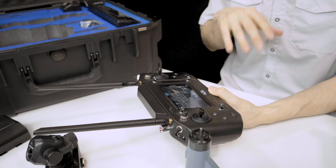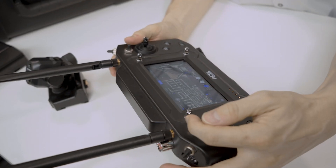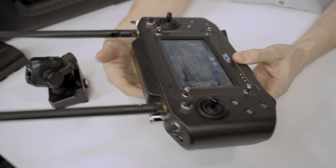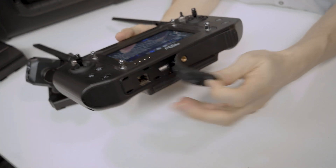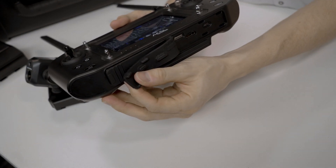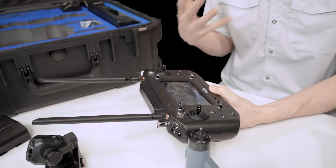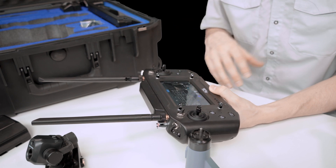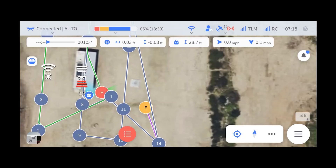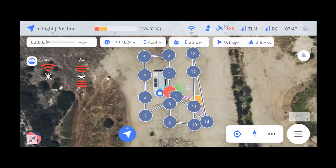Let's take a quick look at the Tenso smart controller that's included. On the controller itself, you've got a couple of customizable buttons along the top, and an HDMI output on the bottom if you want to send the video stream to another screen. Within Tenso, through the ACSL Takeoff application, you can do all your manual flight as well as pre-planned missions — waypoint missions, survey missions, and corridor missions.